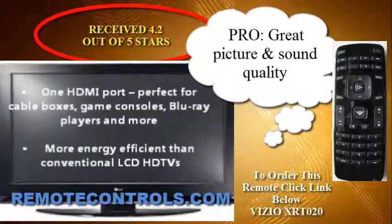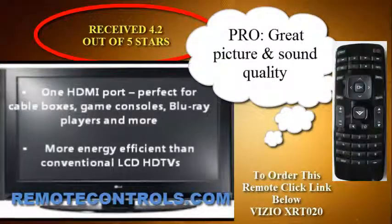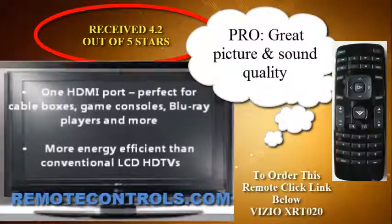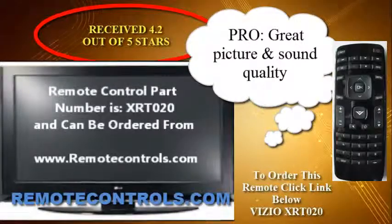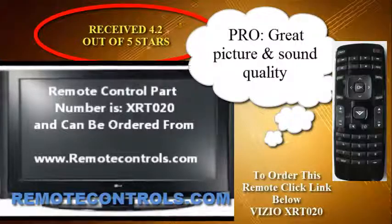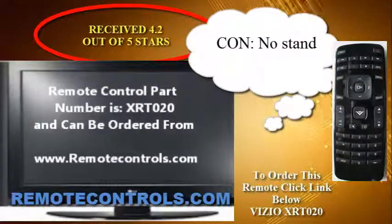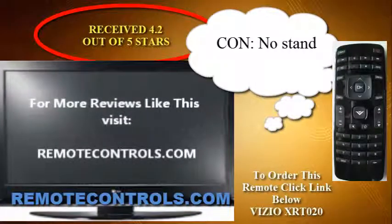All the E-Series TVs are free of mercury and eco-friendly, and you can save up to 50% in terms of energy usage. The refresh rate is up to 120Hz, and if you watch high-speed, fast-action movies or sports, you'll notice the difference. What the 120Hz rate means is there's no blurring, and the images are smooth.